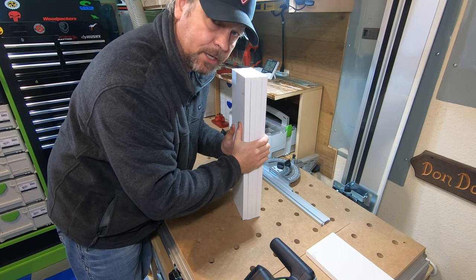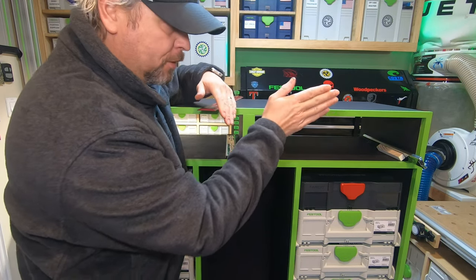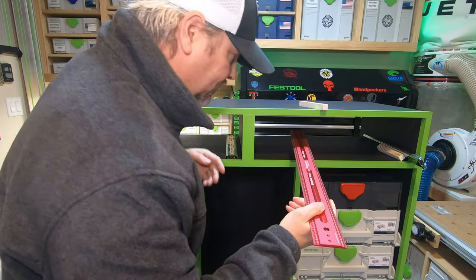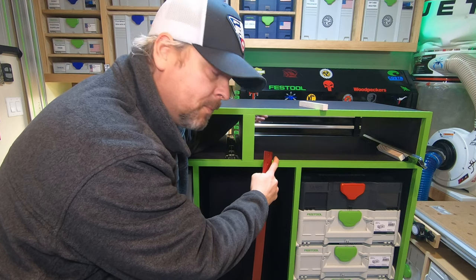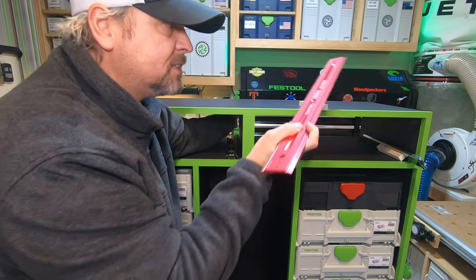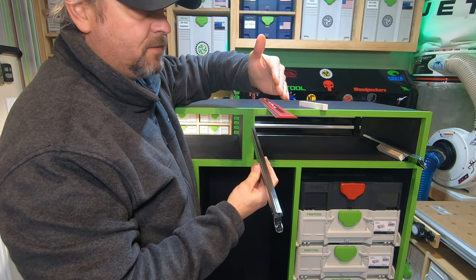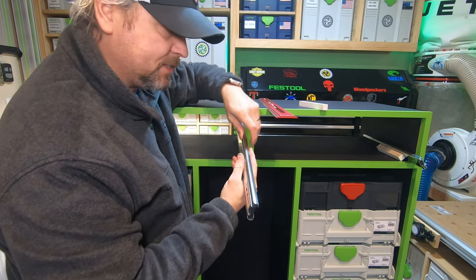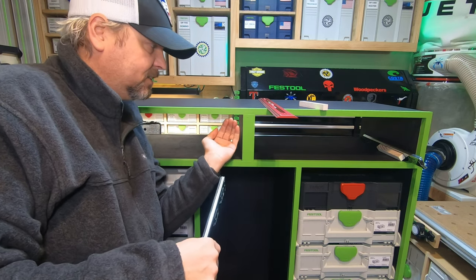Now let's talk about how you decide how deep to make your drawer box. We've already got the width using the bar gauge. For depth, you take the actual interior dimension of your opening — in my case 15 and three-quarters of an inch, measuring only the carcass, not the trim. My drawer slides are 14-inch full-extension slides. If the side of your drawer box is deeper than 14 inches, that extra portion won't extend all the way out when the drawer is fully open.